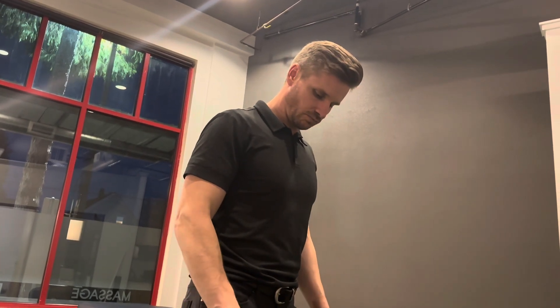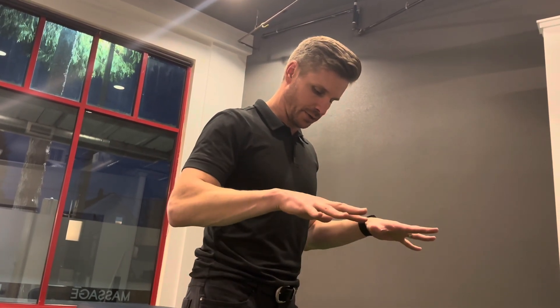You can do that as three sets of ten. You should feel that in the arches of your feet. You want to feel like your toes are gripping, but not curling. That's it.